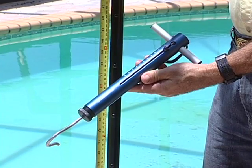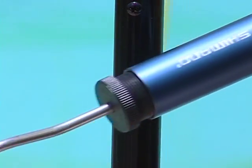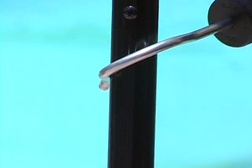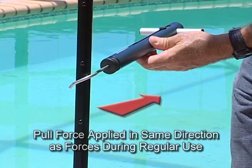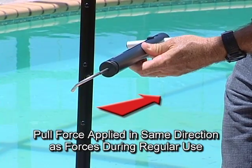To see the difference, we'll take a standard scale, hook it on a fence post at 36 inches from the floor, and pull it in the same direction the children will run into it. Then we'll just read how many pounds of force it took to break the post.